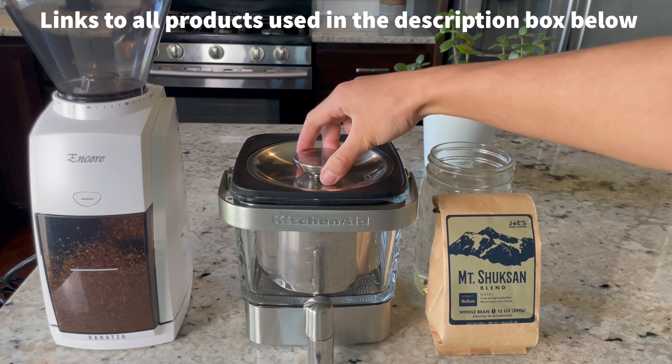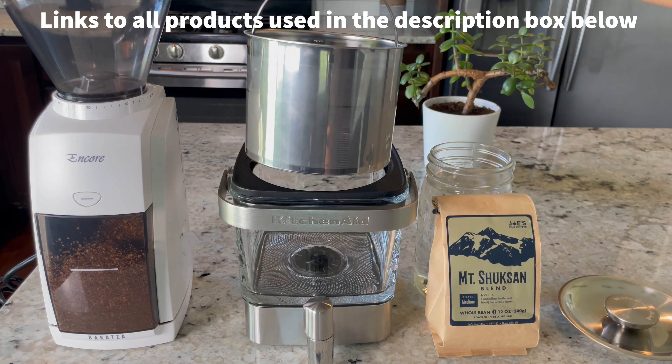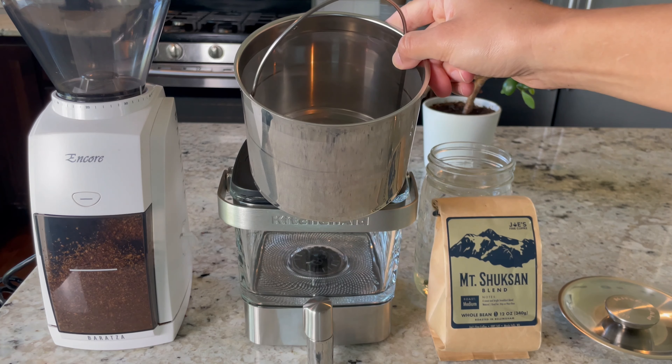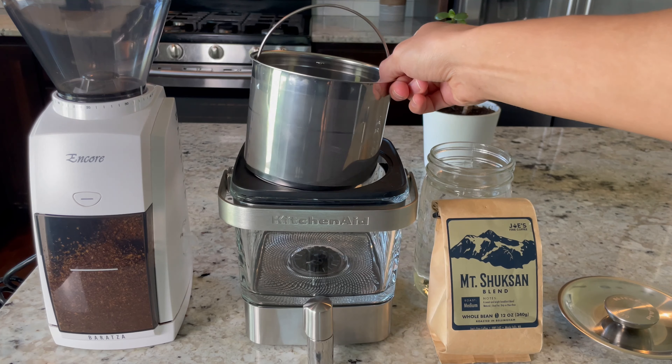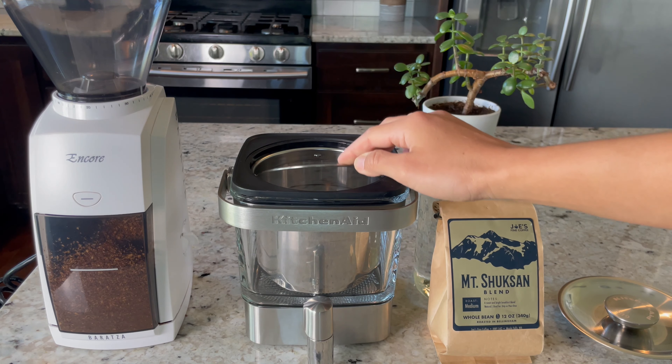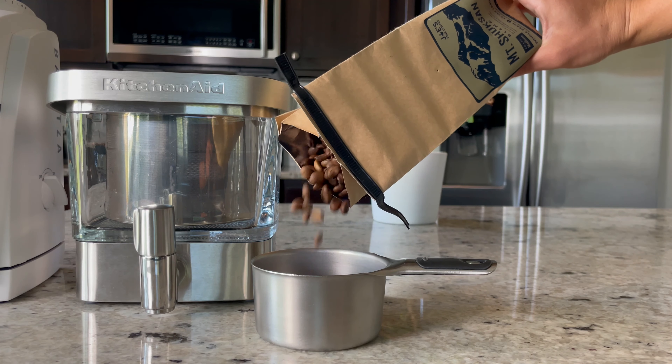To make it we'll be using this KitchenAid cold brew maker. It has a basket inside which is where our ground coffee beans are going to go. If you don't have anything like this, you can just use a glass jar and then you'll strain out the coffee beans after it's been sitting for about 24 hours or so.